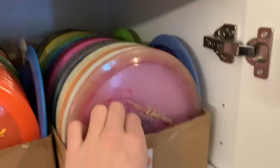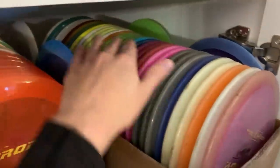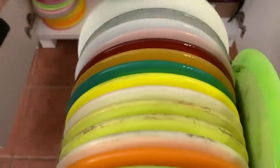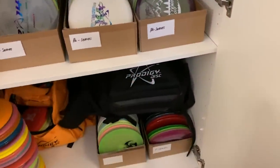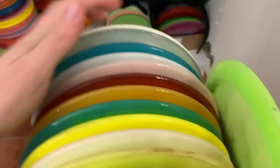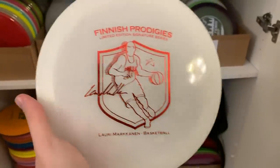I have a lot of H series — a lot of these old H series. I have some of the new ones in the back. Old H4. This is beautiful — I got this from Will Schusterich. As you can see, WS H3 V2 — absolutely one of my favorite discs at the moment. Another team stamp glimmer H3 V2 in 400 plastic. These are gorgeous.